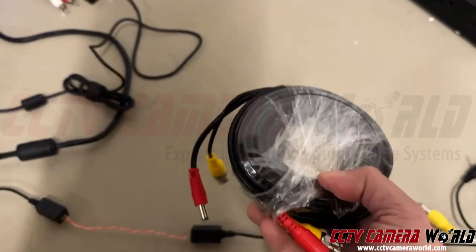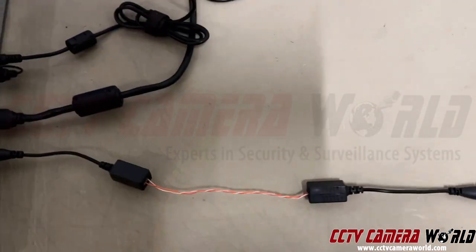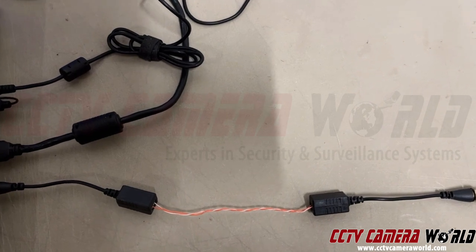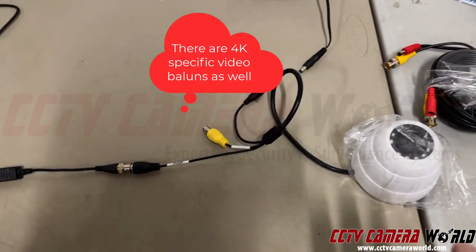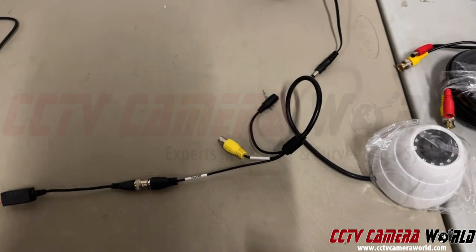Sometimes people want to save money on cabling. Instead of buying Siamese cable, they'll use Cat5 cable since Cat5 is a lot cheaper. As long as you're using solid copper Cat5e or Cat6, you can actually run a 1080p or 4MP analog security camera signal to your DVR — and that's what I've set up here to show you.